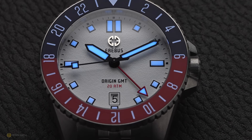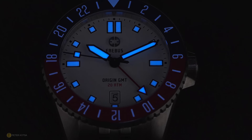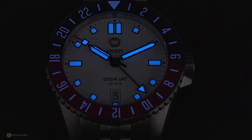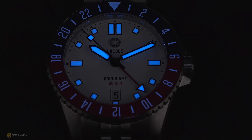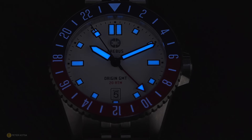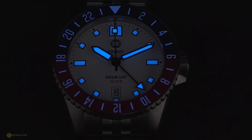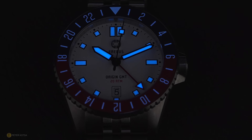Looking at the loom of the watches — honestly, there's not much to say except these are like torches. Literally like flashlights. I have to give these watches top marks for loom. They glow and glow, and as soon as you come indoors from a bright outdoor environment, you see these watches. They're like torches.